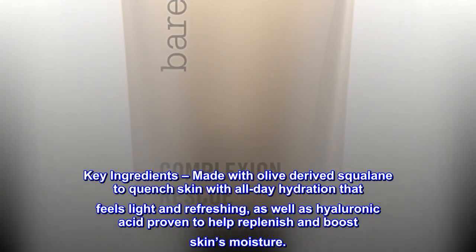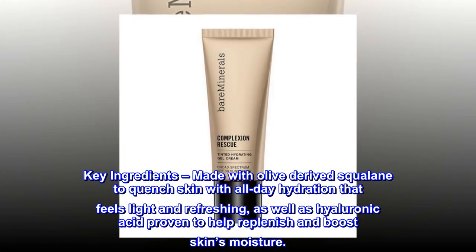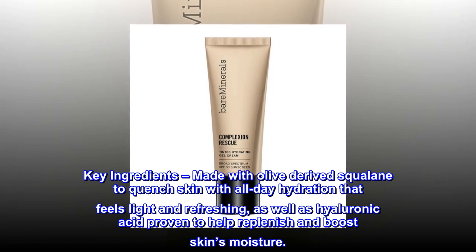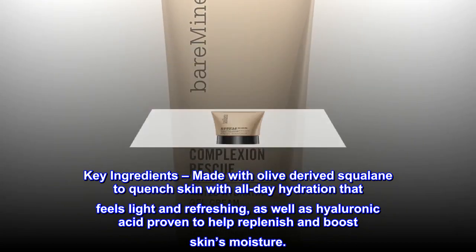Key ingredients. Made with olive-derived squalane to quench skin with all-day hydration that feels light and refreshing, as well as hyaluronic acid proven to help replenish and boost skin's moisture.